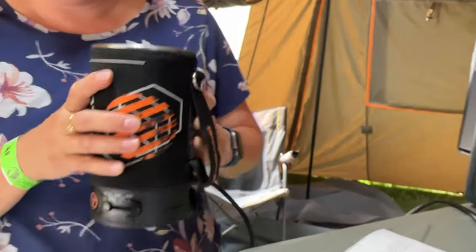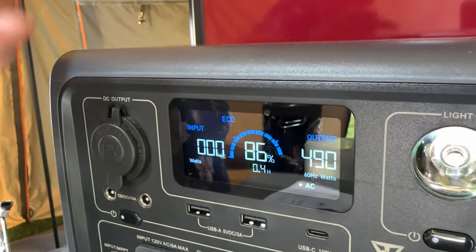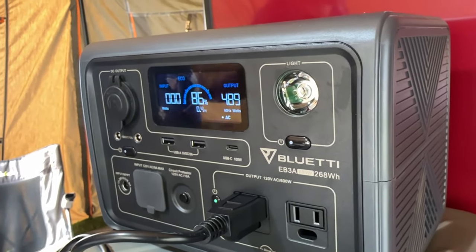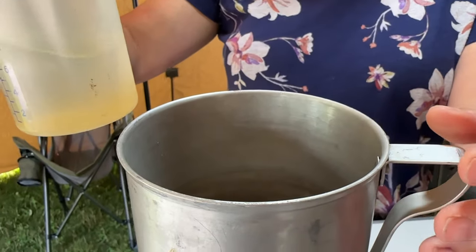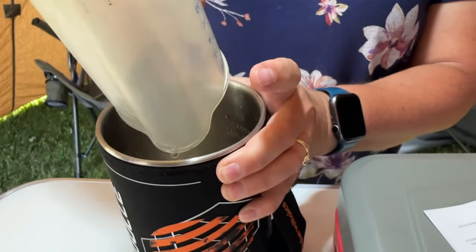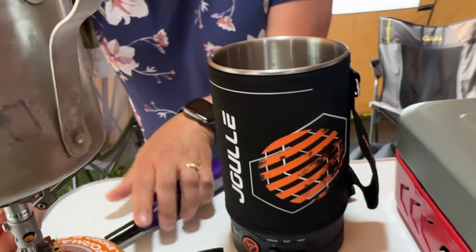We are at 87% on our Bluetti and it looks like the kettle is taking 490 watts at the moment. I'm putting a cup of water into our traditional setup and a cup into the jewel, which is already hot — I heard it sizzle when I put the water in. Now I'm turning the traditional stove on as well.